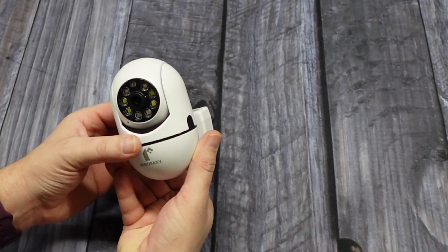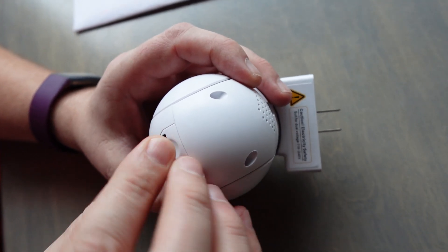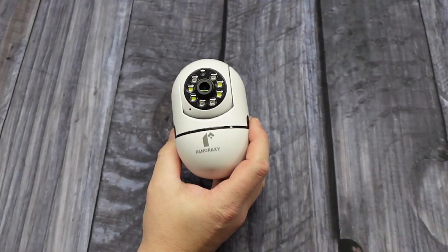You can insert a microSD card to get local recording of your clips, or you can use cloud storage. This is a wireless camera, so you just plug it in and connect it to your Wi-Fi.